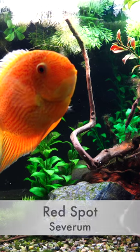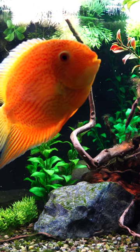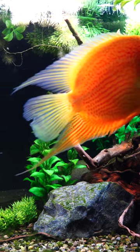If you are thinking about cichlids and you want something a little bit larger for one of those larger aquariums, this may be the cichlid for you, especially if you want something that's peaceful. This is the Red Spot Gold Severum.